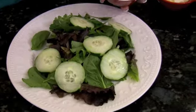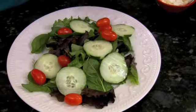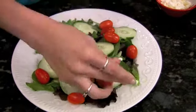I'm going to now add some of my delicious grape tomatoes. The colors just are amazing.